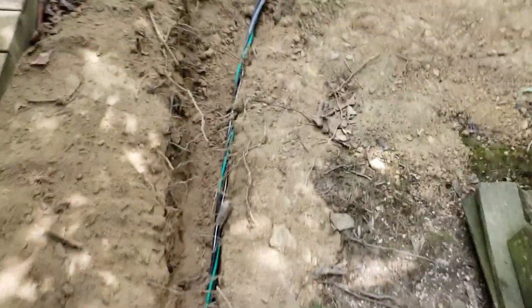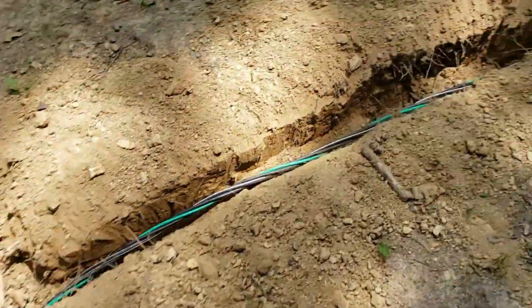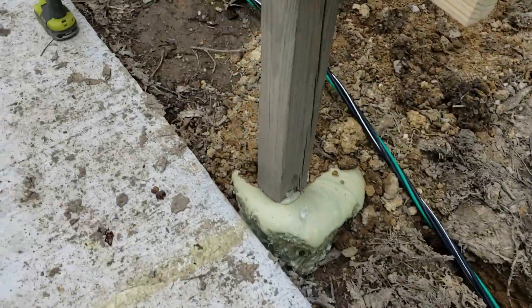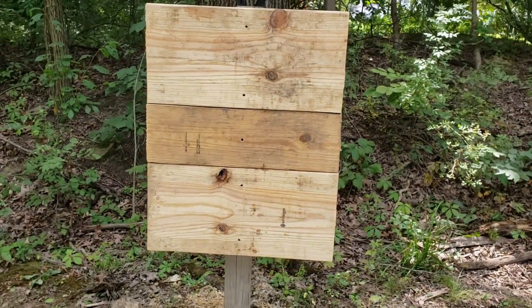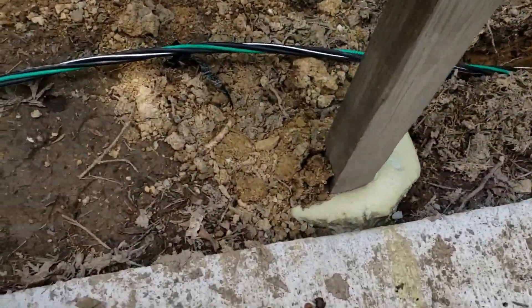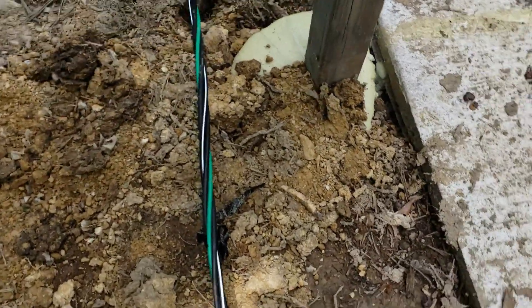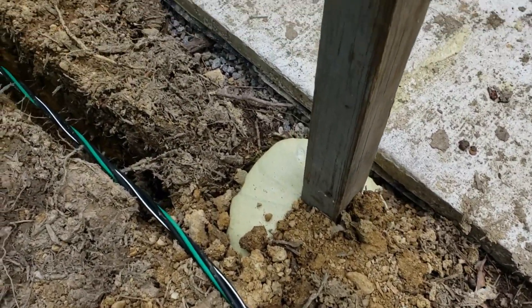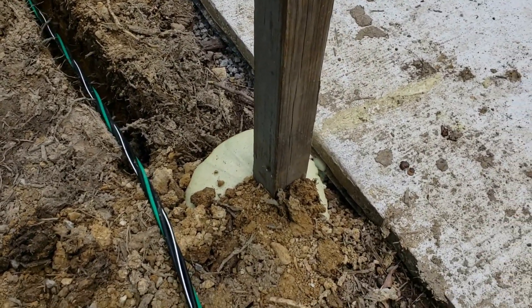This is the trench that we dug on the last video, so we're filling that back in now. You can see the electrical line is run all the way through. Now going to be filling that in, packing the dirt and everything in there. That foam is holding up good — just got to pack it in good with the dirt and mud. Definitely a time saver using foam as opposed to concrete. This was literally the only thing we needed it for, so it made that job about five times faster. That's why I decided to go with the foam, and I wasn't let down.